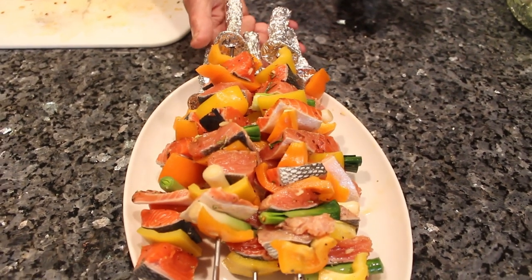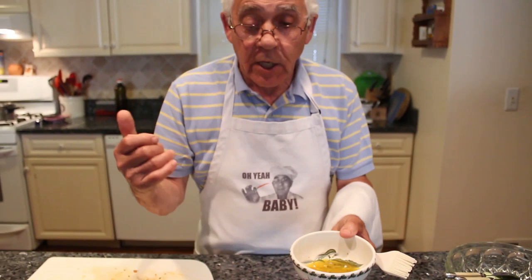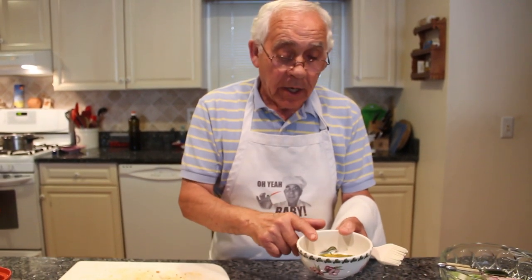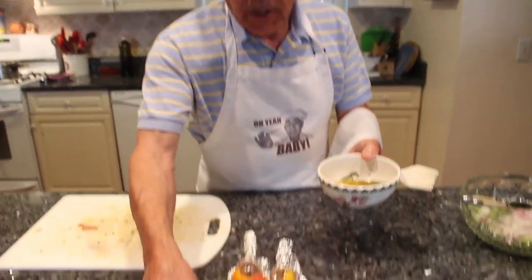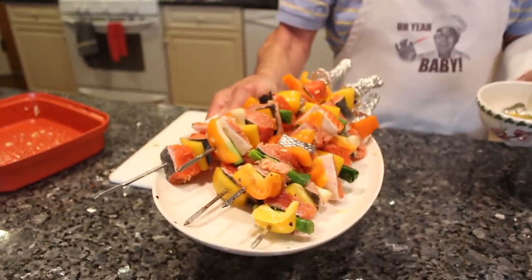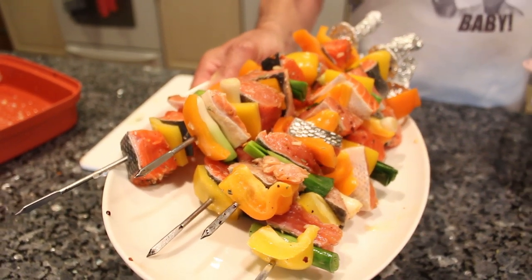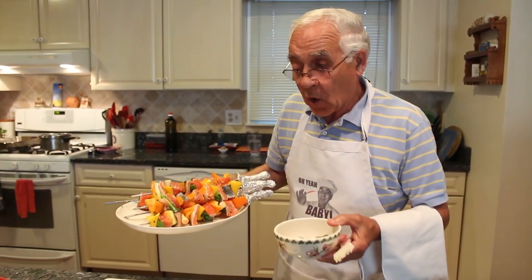I prepared this for the barbecue, and I prepared on the side a basting sauce for when it's cooked on the barbecue: oil, lemon, a little salt, and black pepper. Now we go outside because the barbecue is hot — it's got to be like maybe 475 degrees. You cook much better when the barbecue is really hot. We go outside now.